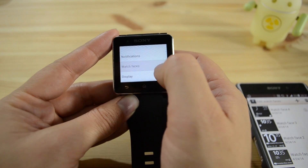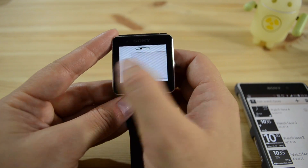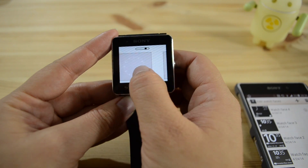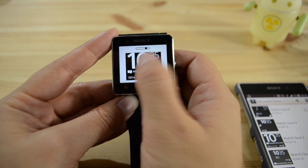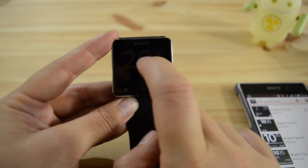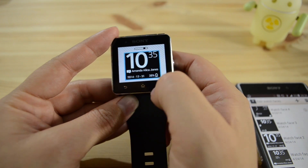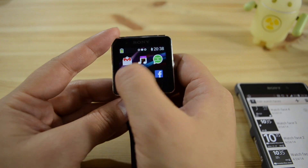Let's head back here to watch faces. I went one too far. Let's choose that one. The double tap to wake up is a very cool feature. And you also have the weather widgets, which are very cool.